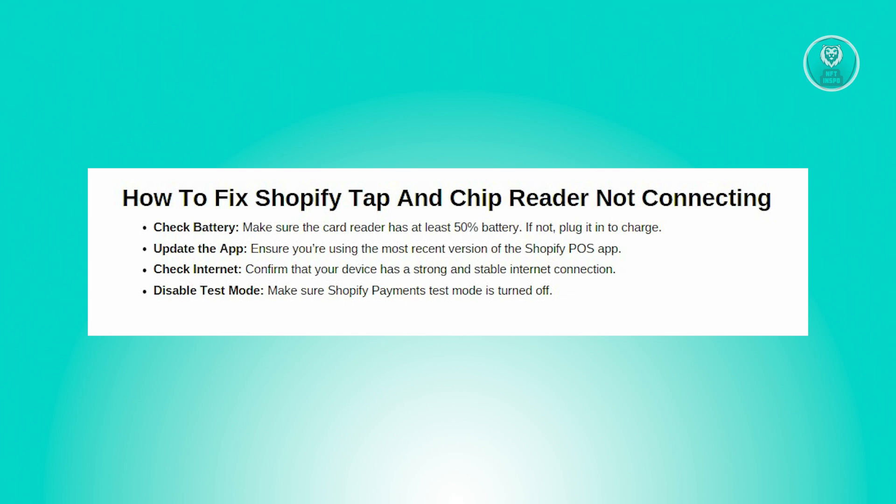You also want to update the Shopify POS app. Make sure you have the most recent version of the Shopify POS app installed on your device. Older versions may have bugs or compatibility issues that could affect connectivity.